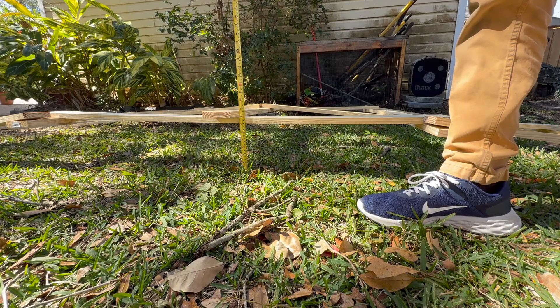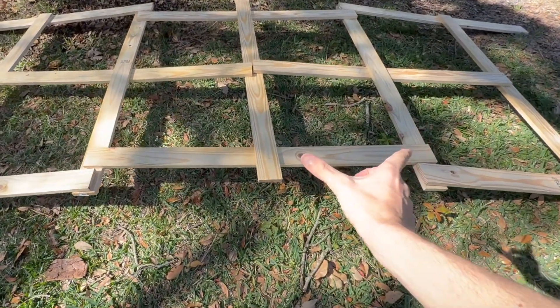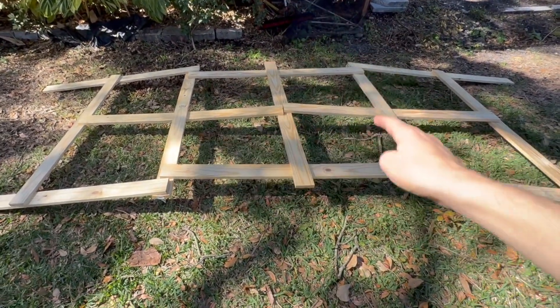This bridge obviously is not very high off the ground — approximately seven inches. With long sticks it's meant for reaching across a very large area, but if you shorten up these sticks, it's going to arch sooner and you'll only have like a five-foot bridge, but it'll be much steeper. So I'm going to cut those pieces in half, make another one, and then you'll see how the arch completely changes — and it'll probably be able to hold more weight as well.